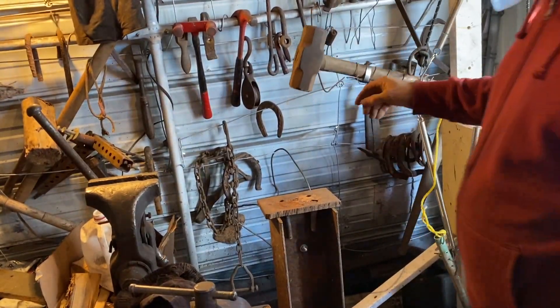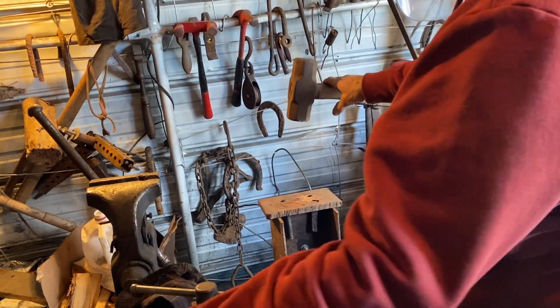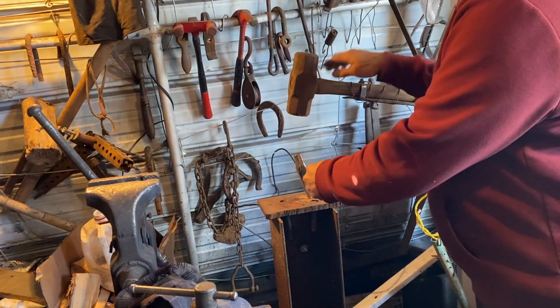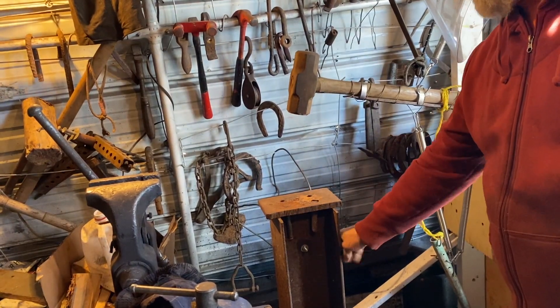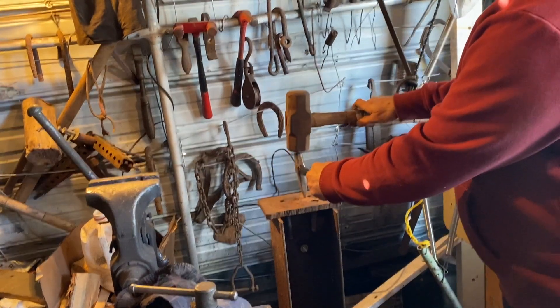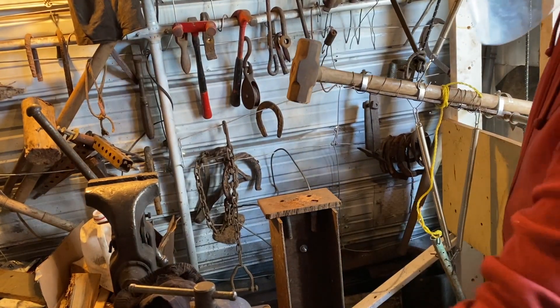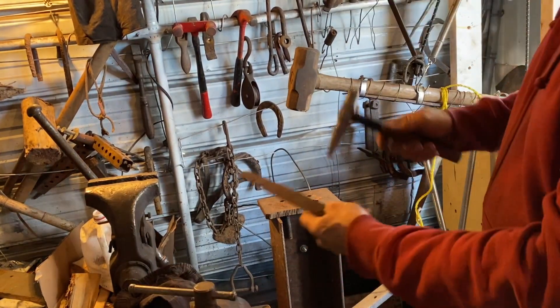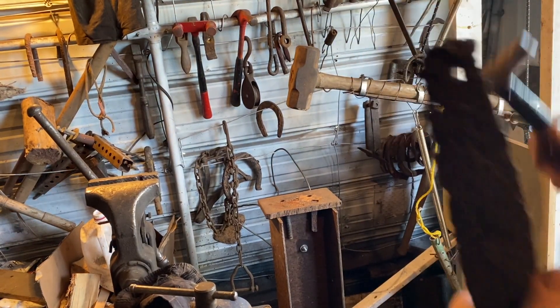Now, to have a good impact it has to be here. Because this tool takes some space already, I have to lower down that post — drive this post into the ground more — and then that would have the impact to mark the piece of wood or to punch a hole in it.